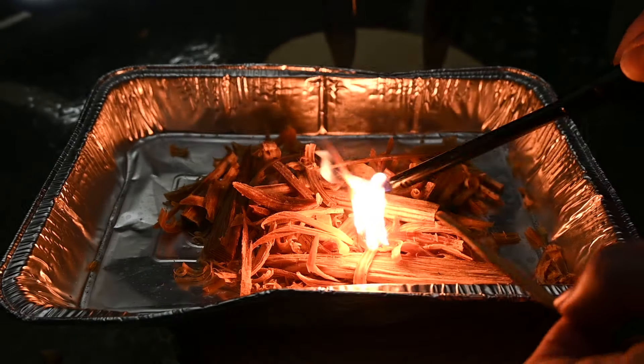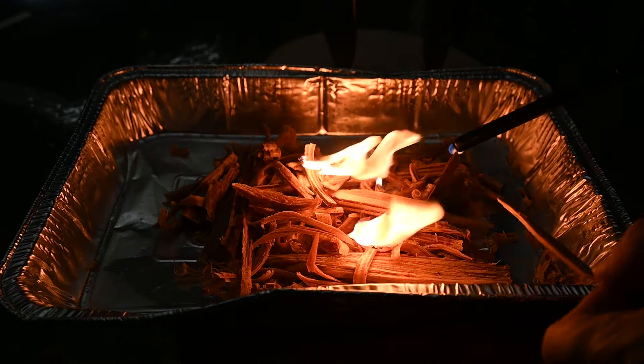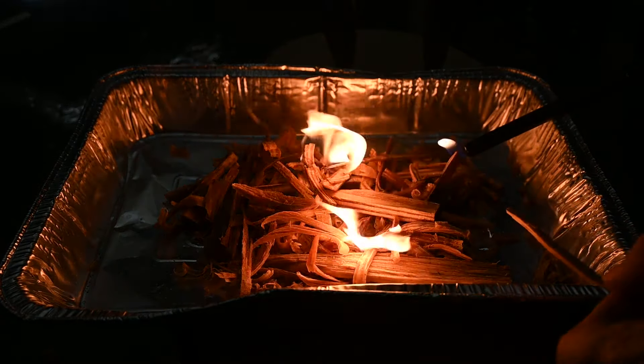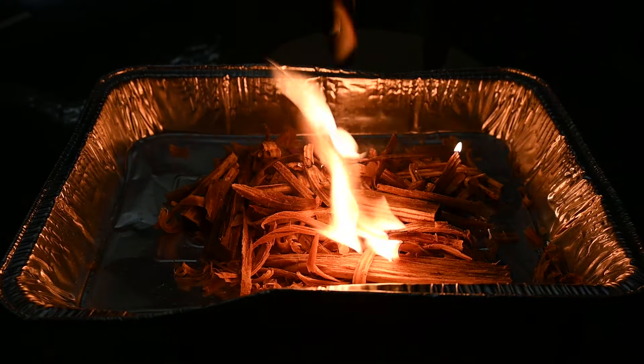Sorry if I disappointed my fat wood guys, but I had to go to another alternative to get this fire going. So I took out the good old trusty lighter and started up this fire — and here it is, going in all its glory.